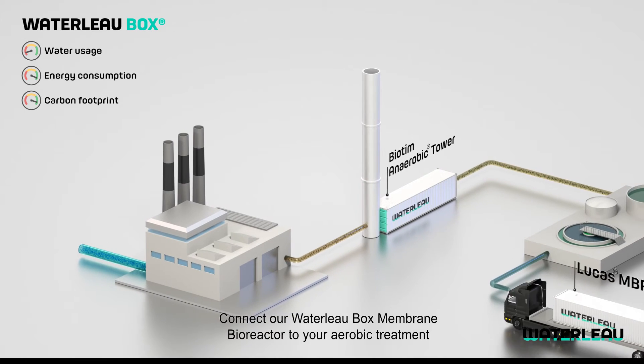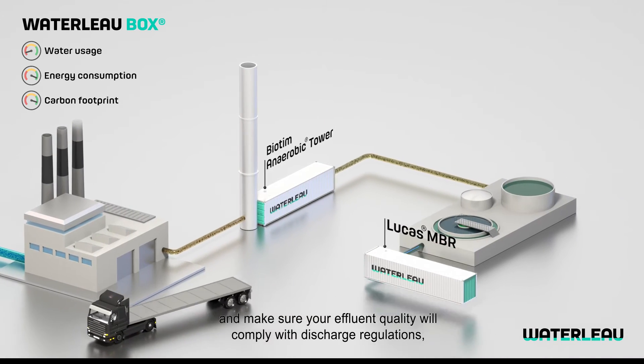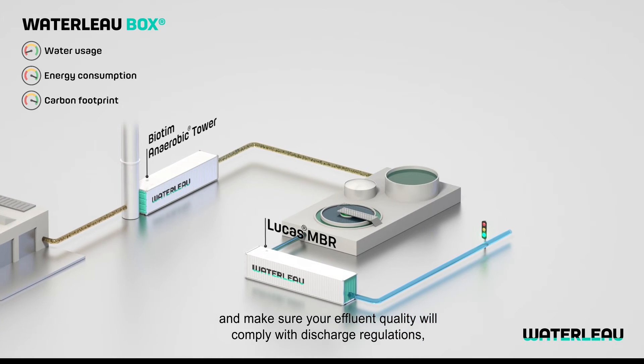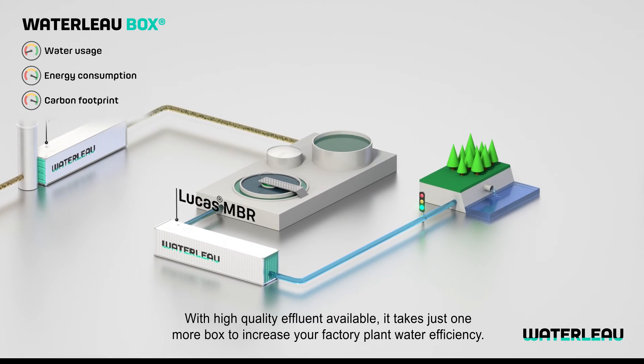Connect our Waterlow Box Membrane Bioreactor to your aerobic treatment and make sure your effluent quality will comply with discharge regulations — and be ready for reuse too.